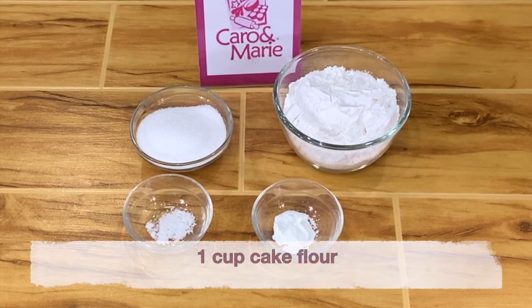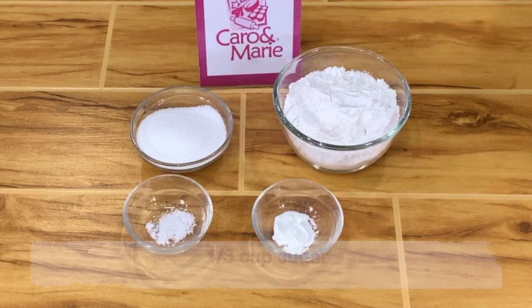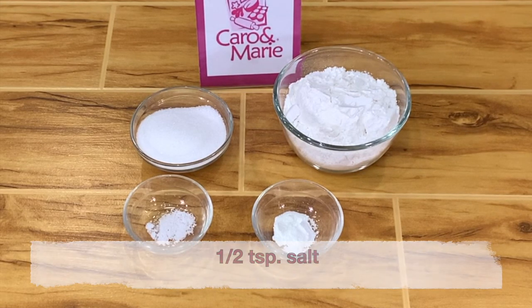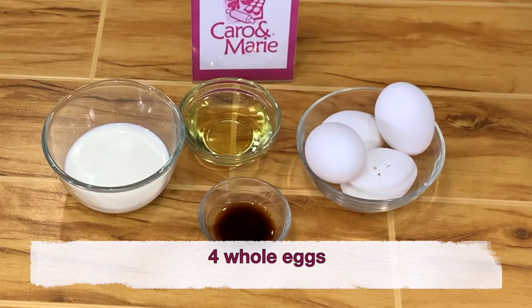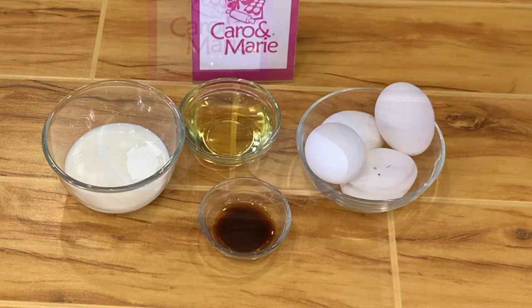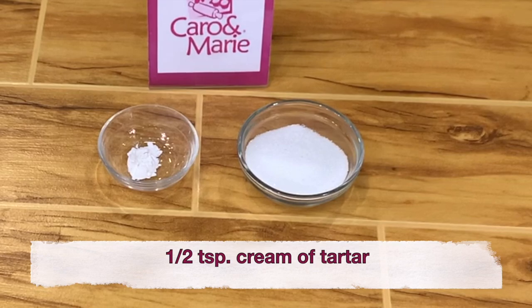For the cake, you need 1 cup cake flour, 1/3 cup of sugar, 1 teaspoon baking powder, 1/2 teaspoon salt, 1/4 cup oil, 4 whole eggs separated, 1 teaspoon vanilla, 1/3 cup full cream or whole milk, 1/4 cup sugar, and 1/2 teaspoon cream of tartar.